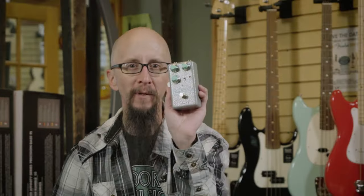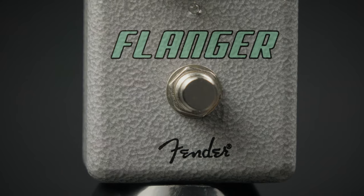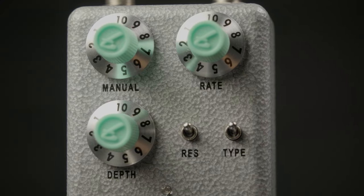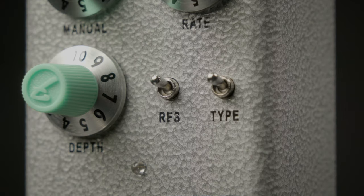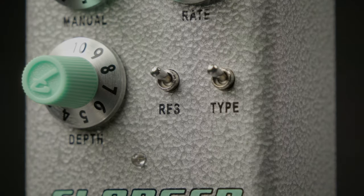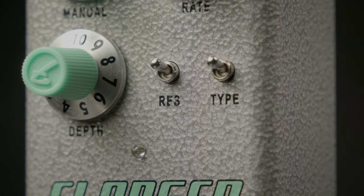This is the Fender Hammer Tone Flanger from their new line of inexpensive, great-sounding pedals. It has three knobs controlling rate, manual, and depth, along with two switches so you can get a couple different types. It also has a three-way resonance switch so you can focus in on just the right frequencies to make all the swirly goodness you'd like.